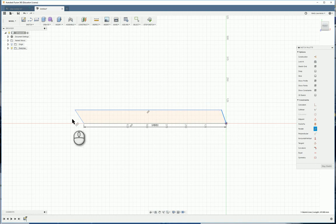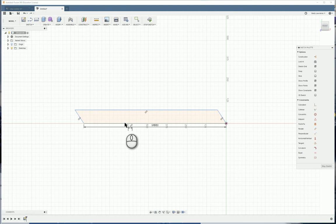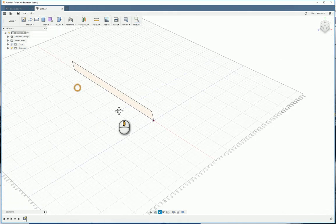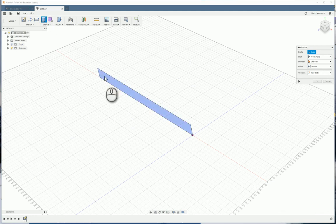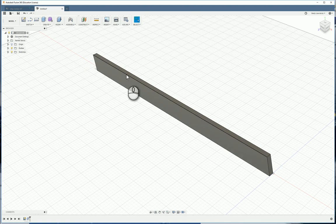Make this line parallel with this one as well. Go to the dimension tool — or press D on the keyboard. This line needs to be 65 millimeters from that line. The angle is 107 degrees, so type 107 and press Enter. Now stop the sketch, then extrude: click on the sketch, extrude to 19 millimeters, and press Enter.